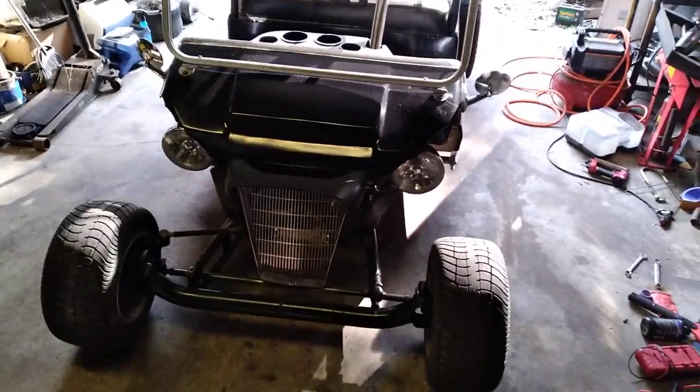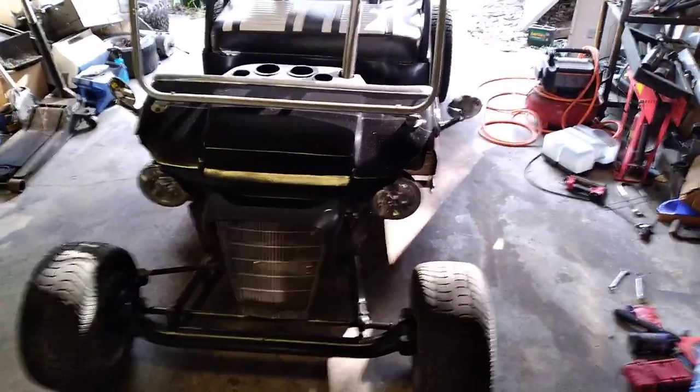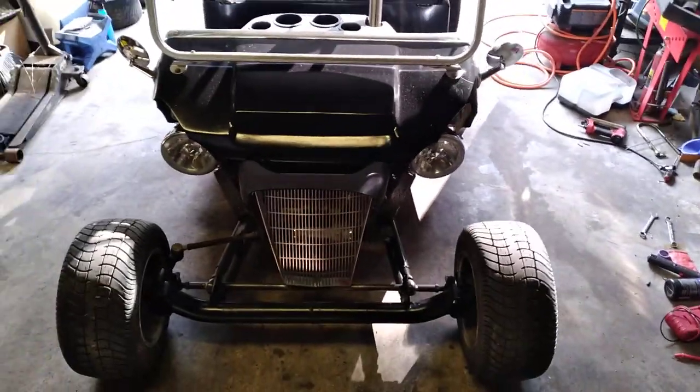I want to give you a little advice if you're going to have your golf cart on the island during the storm and you want to mitigate a potential fire hazard.